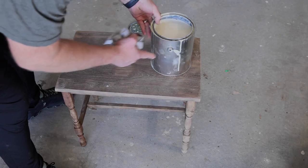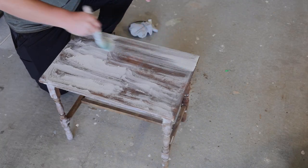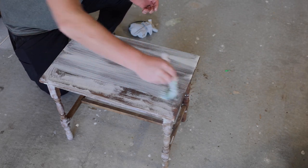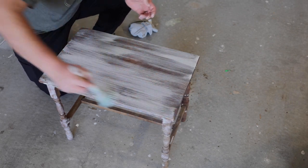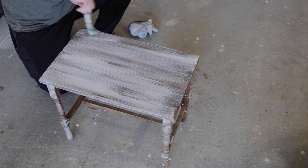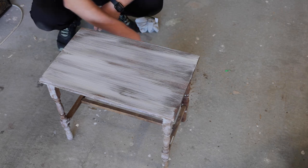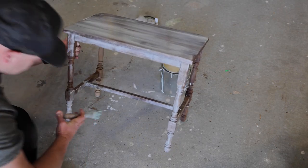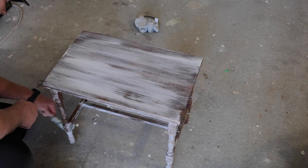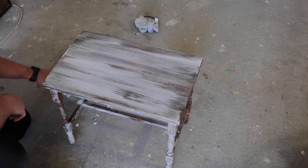We're using Sweet Pickens oil wax on this. We love it for old dry wood — it's especially dry now that we've been using oven cleaner on it. It's going to help nourish it and it's a really great sealer. We use this same sealer on our hardwood floors in the farmhouse, on the island, and also on the butcher block countertops in the kitchen and pantry. When using oil wax, apply it with a chip brush — you can just toss it afterward — or use a rag.